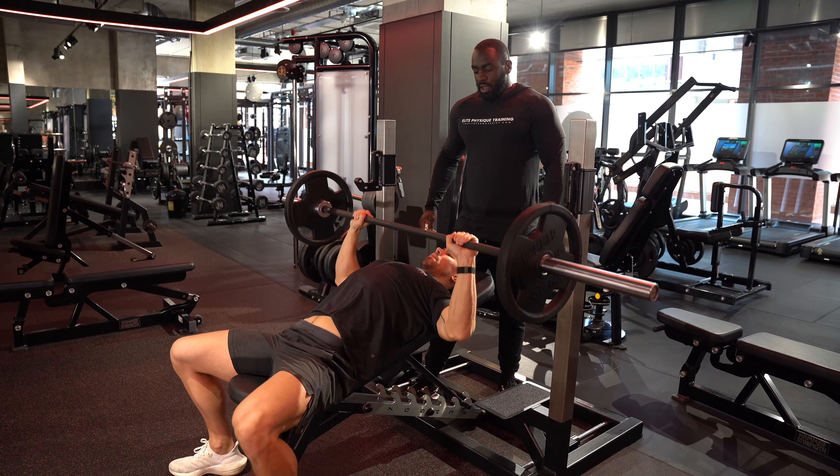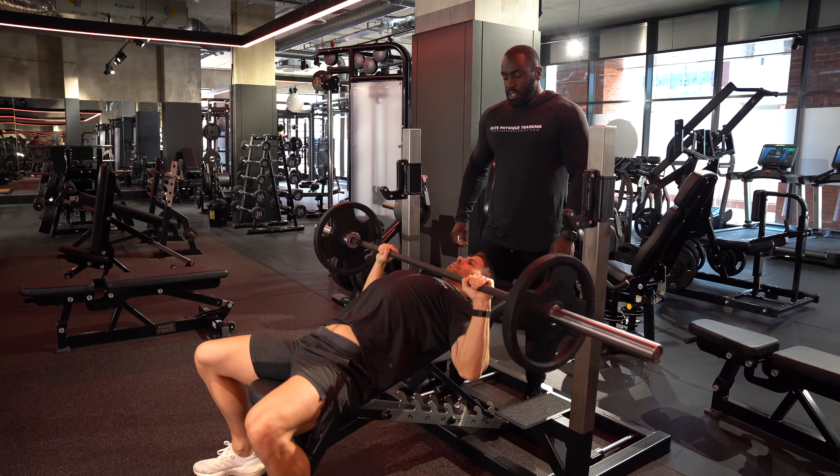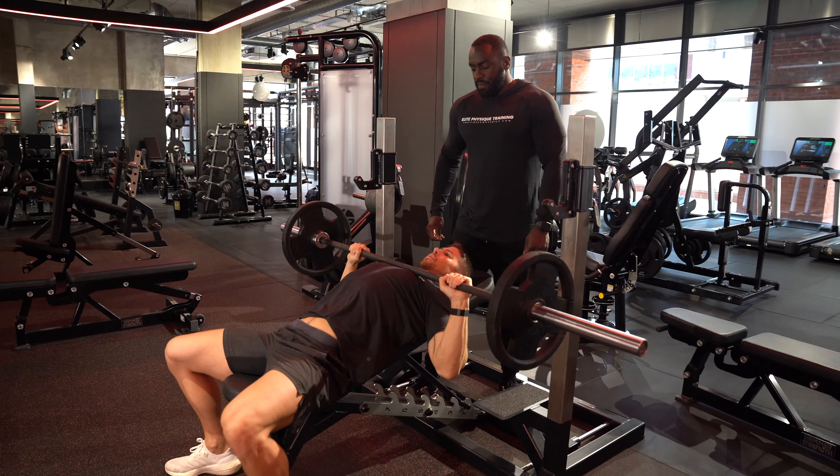Then down gently and press, keeping your elbows tucked in — down to your chest and up. And one more. Good job.